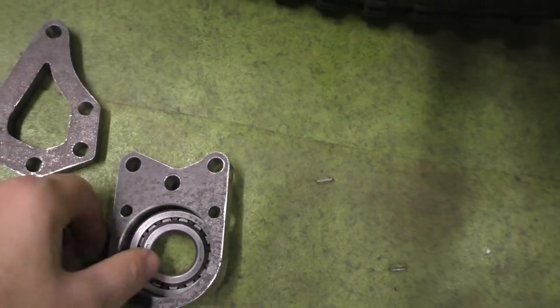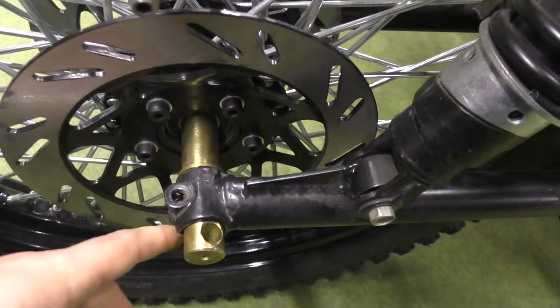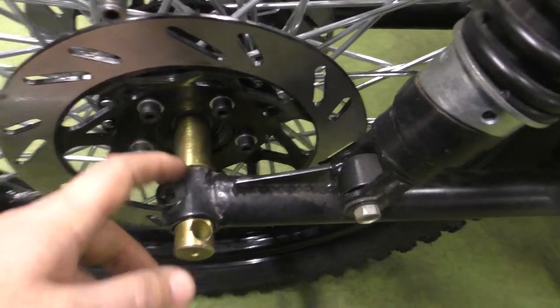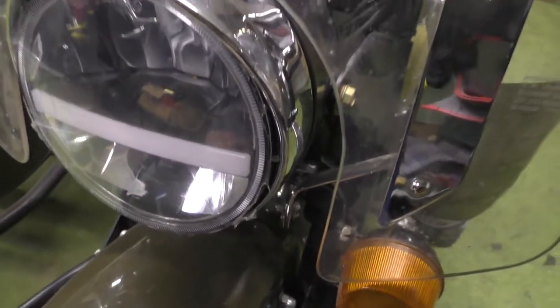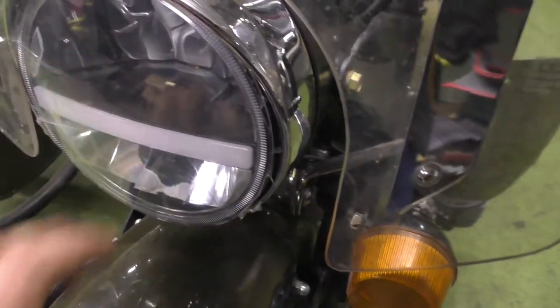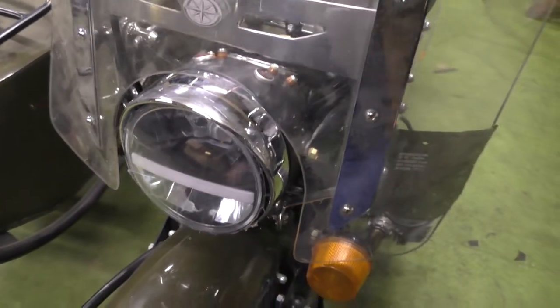A special transit fitting will be installed here, and the caliper will go here. This bearing will go on this axle — it's a different axle so they had to make a new one. We also have a different front light; I took this slide from an off-road Jeep Wrangler.